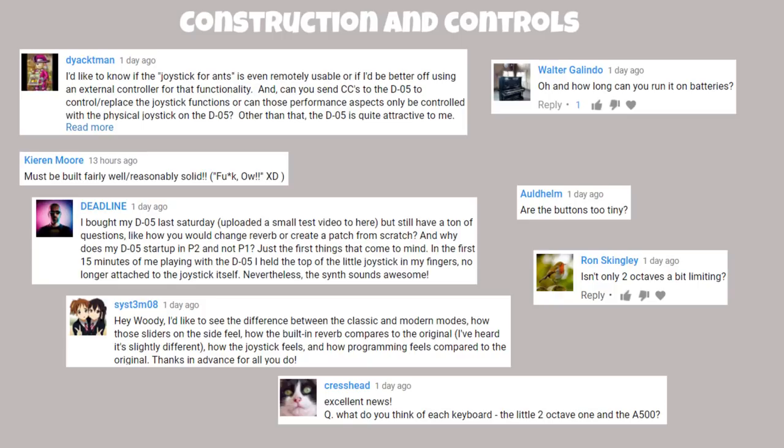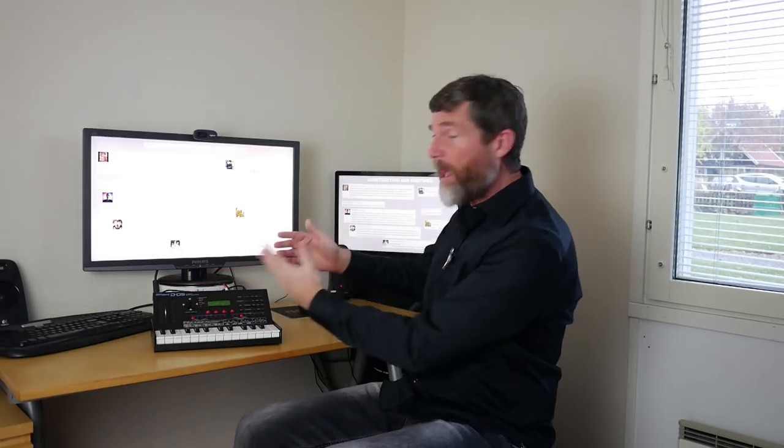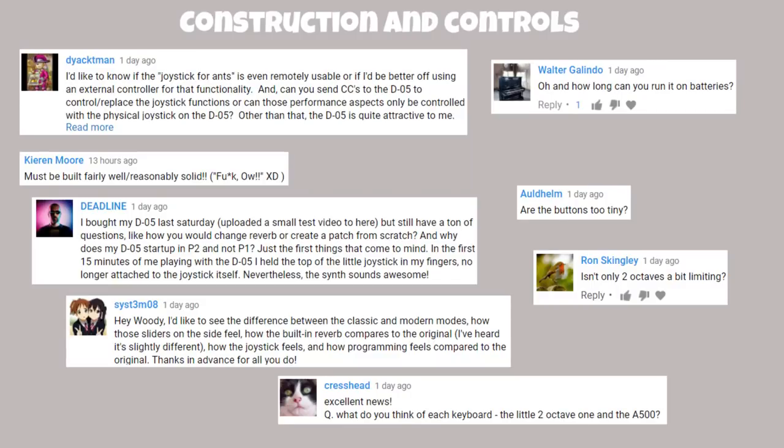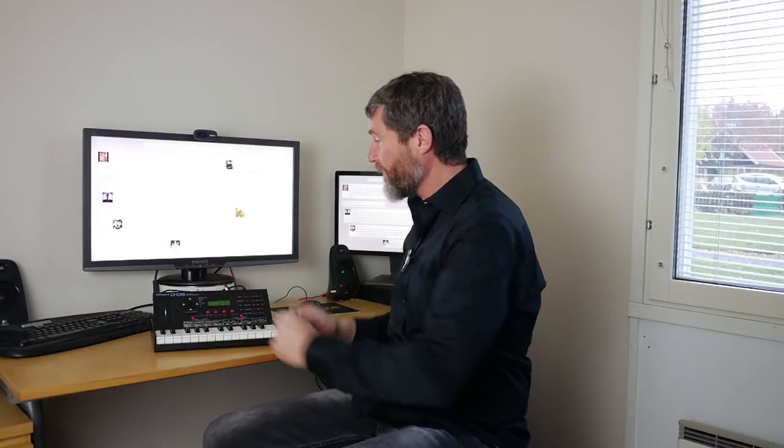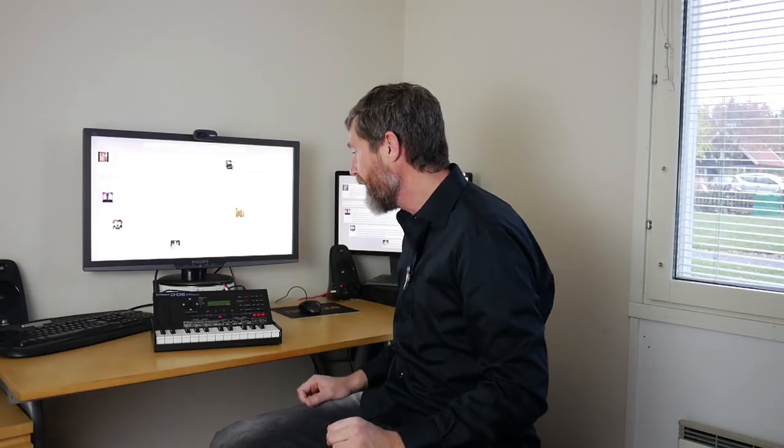Kieran wonders if it's built fairly solid — yeah totally, no complaints whatsoever. It's completely plastic construction as far as I can tell, but built well and solid; the buttons feel good, the joystick, LEDs, and screen are all fine. Battery life I have no idea. The buttons aren't too tiny, just small. Two octaves is a bit limiting for a D50 emulation, but it's okay for demos — normally you'd hook this up to an external keyboard to get the most out of it.